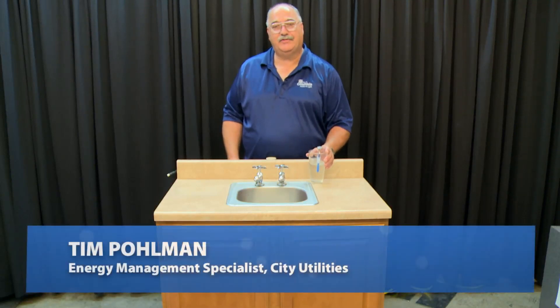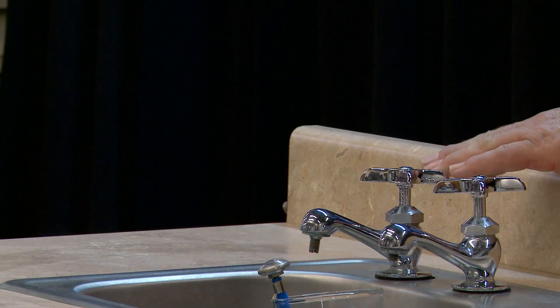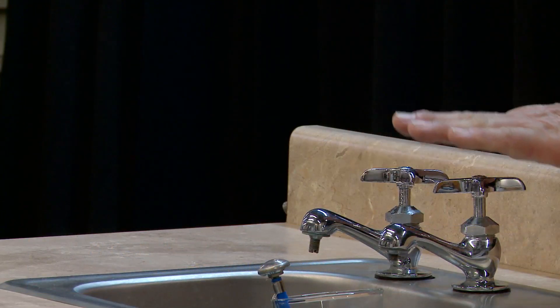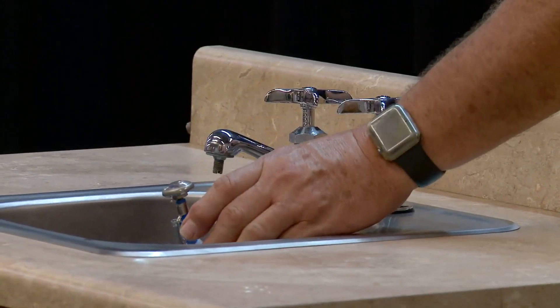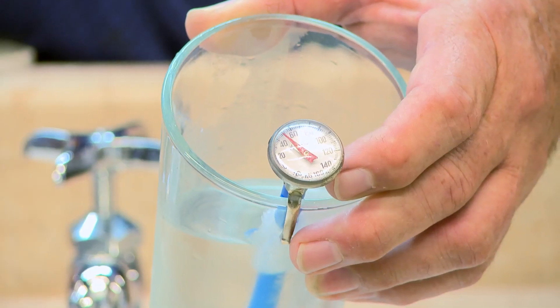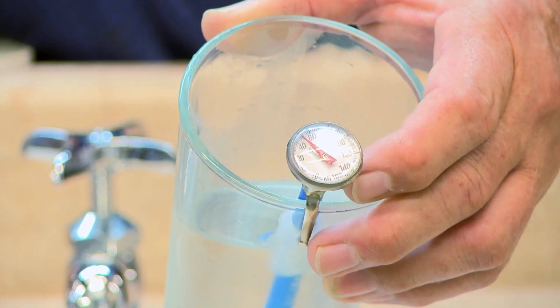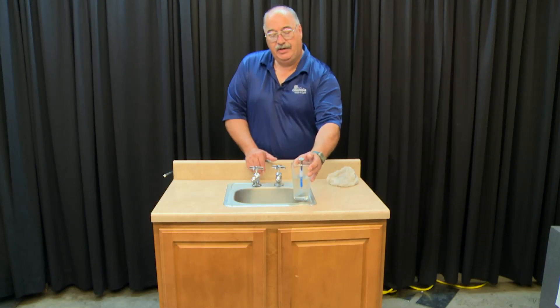Today we're going to collect cold water temperature for energy choices. We're going to use this faucet here. You need to identify which one's the hot and which one's the cold. We're really collecting the cold water data — what we're going to do is take a glass and put it under the sink. Make sure you let it run long enough to get proper data, and also make sure you leave the thermometer in so it equalizes and comes up with that reading.